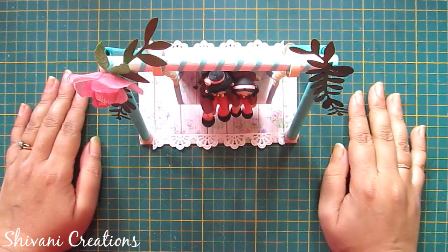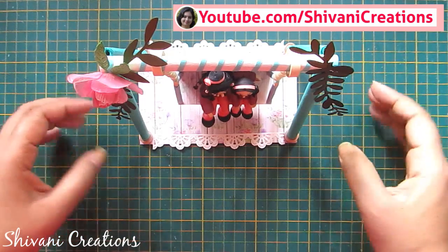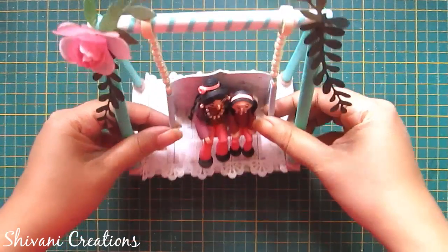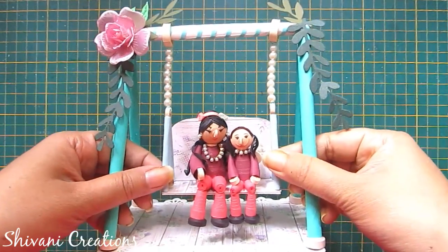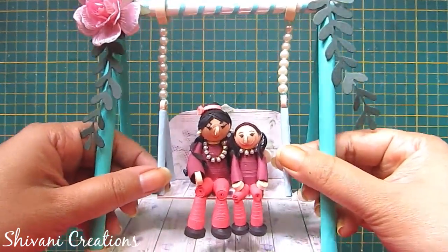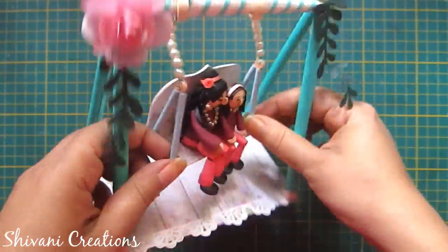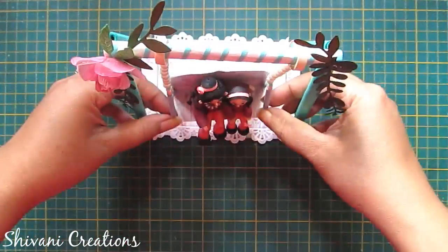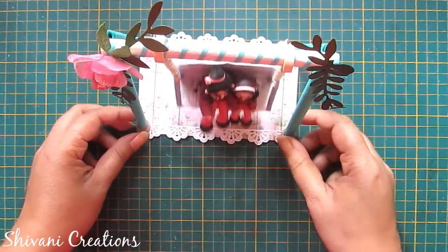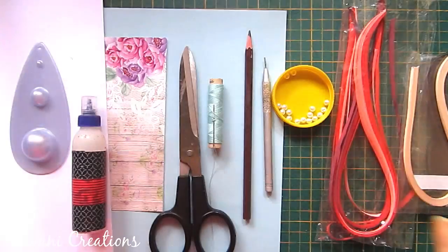Hello dear crafty friends, how are you all? This is Shivani here, welcome to my channel Shivani Creations. Today I am showing you how to create this very cute Mother's Day special quilled mom and daughter with a swing. Isn't it a cute gift idea? So without any delay, let's start with the procedure.